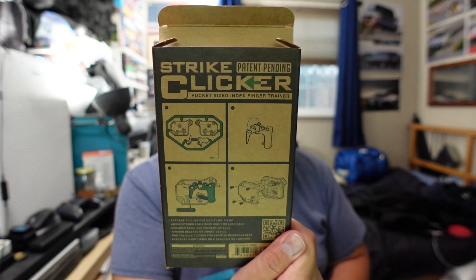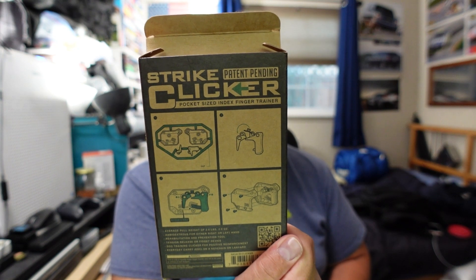Fidget spinners. I'm not going to get a fidget spinner. I'm going to get something cooler. I picked this up from Strike Industries. Strike Industries, as you know, is the Second Amendment supporting company that makes Second Amendment related items. This is the Strike Clicker. Patent pending, pocket-sized index finger trainer.